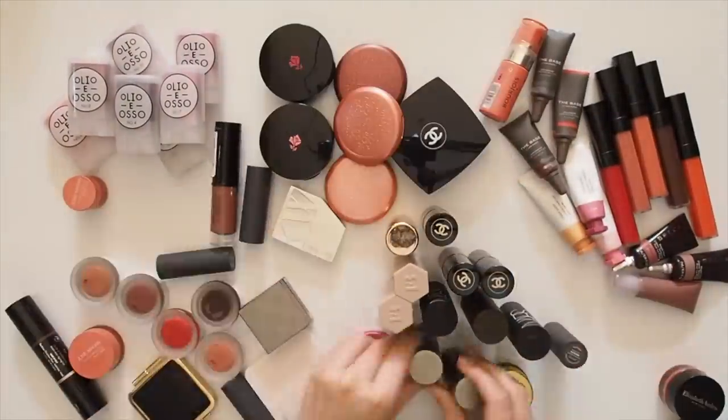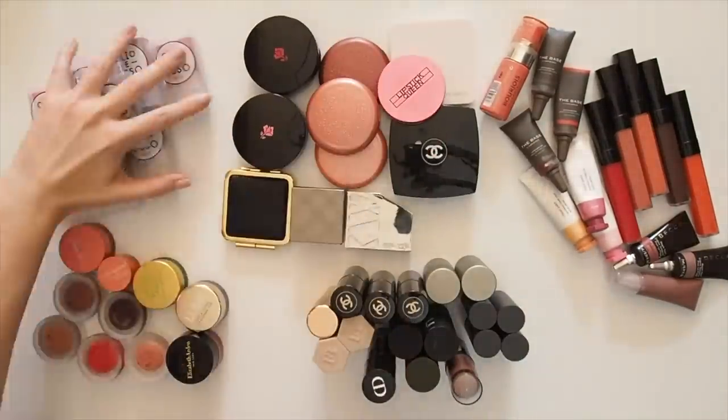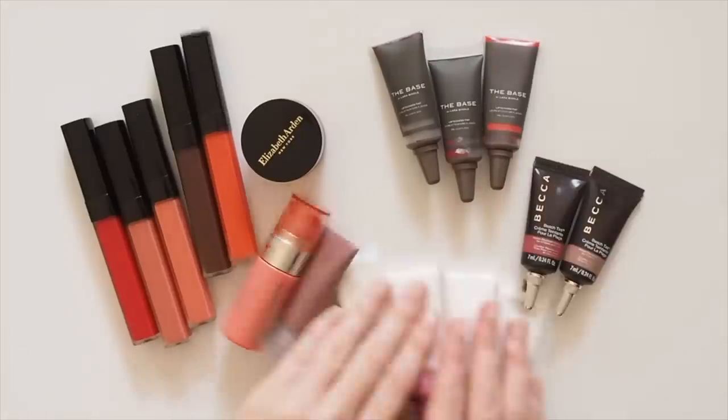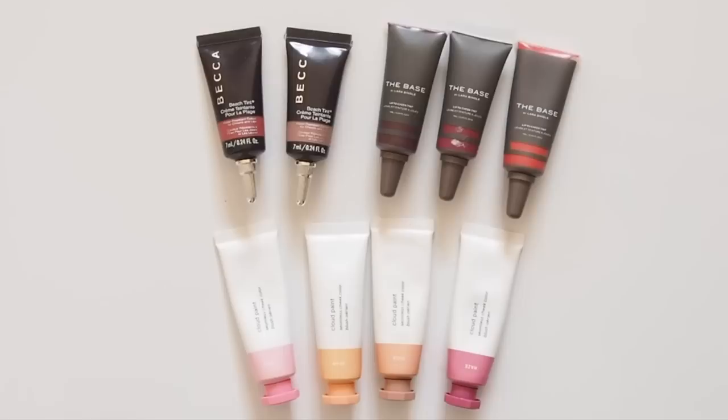This time, let's take a look at liquid blushes — something many people use as a way into the cream colour world because they're easy and fun to apply, often very lightweight and sheer so they're simple to blend, and just make your cheeks look naturally flushed. Starting off with liquid blush tubes, the most common format.